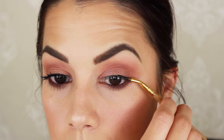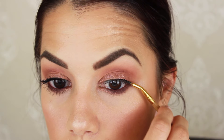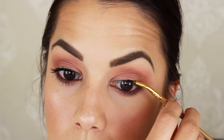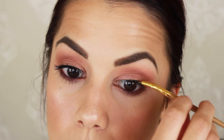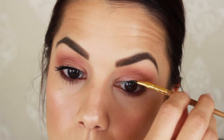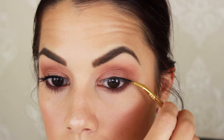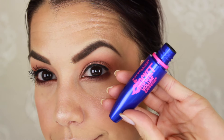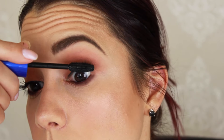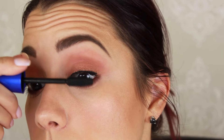For the upper lash line I'm using the Tarte Tarteist Clay liner — it's very liquidy, a cross between a gel and a liquid. I'm using the angled bent liner brush it comes with to create a very thin line, just following the natural shape of my eye — nothing special, just a thin line to define the lash line and make them look a little thicker. For mascara I'm using my go-to, the Maybelline Rocket Volume — my favorite drugstore mascara. I've been using it for a couple years and it's been great.